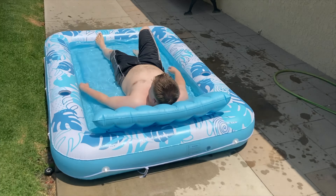Hi everyone, Mumbles here. Every now and then you just want to lay in the sun, get your sun rays, get a little tan on. And today I bring you a product that can allow you to do just that — the Sloosh XL Inflatable Tanning Pool.